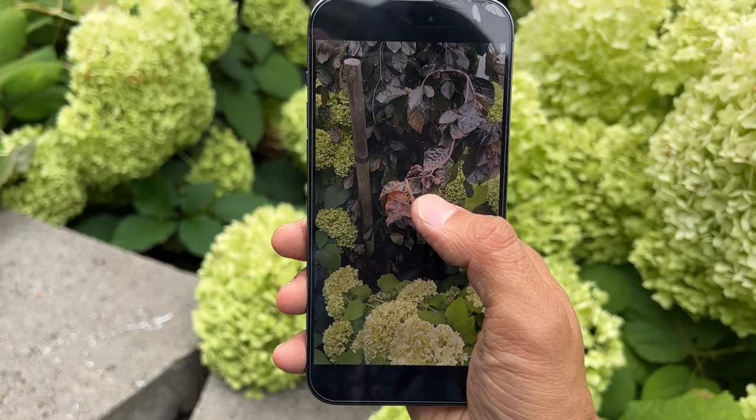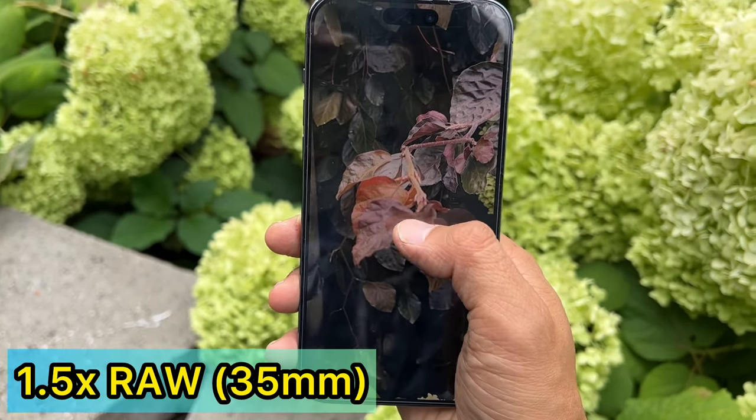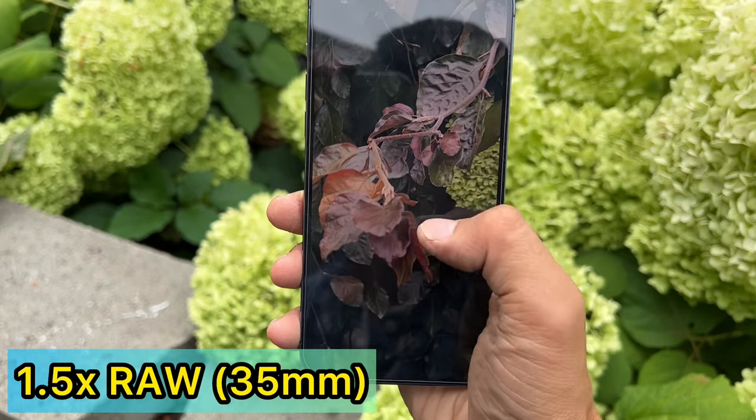And this is the 1.5x, which is the 35mm focal length.